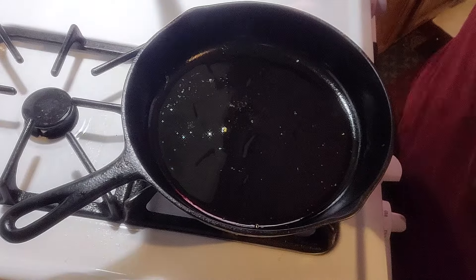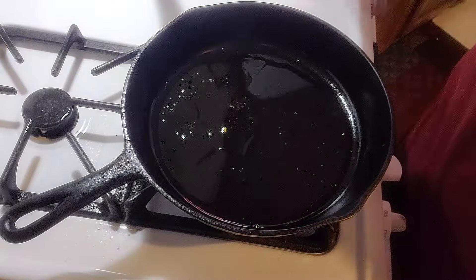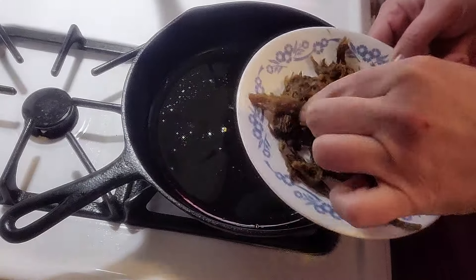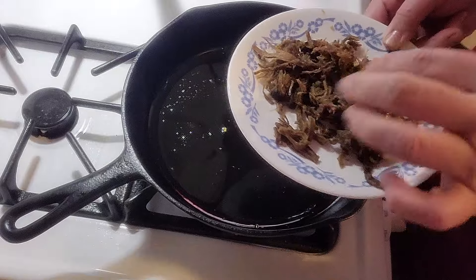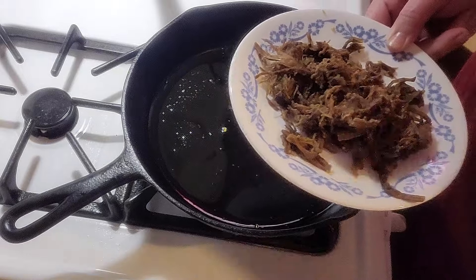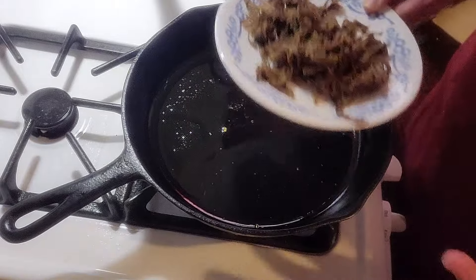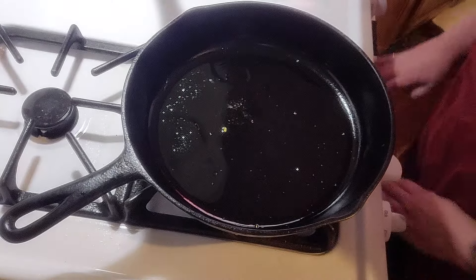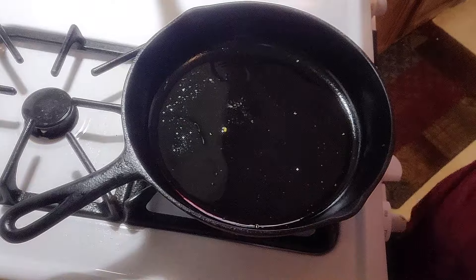I'm going to add some salt and pepper and let it warm up a little bit. I already warmed my roast beef up in the microwave — I put a wet paper towel over it and heated it up for a minute. You don't want to put cold meat inside an omelet.